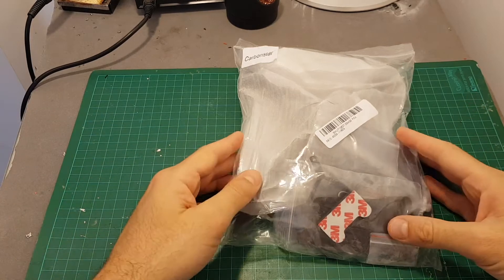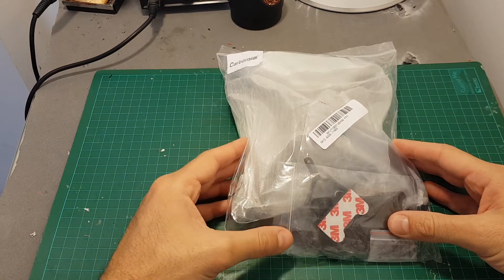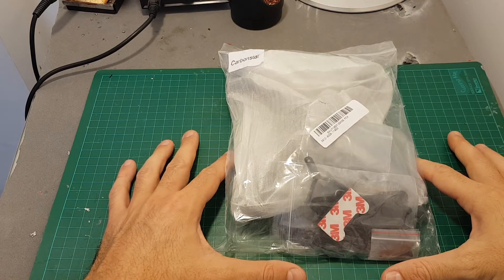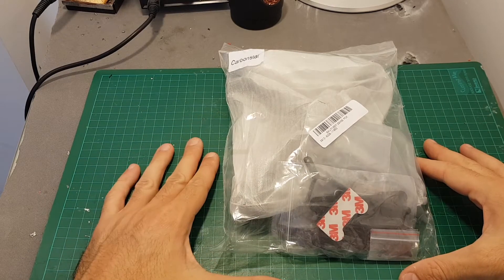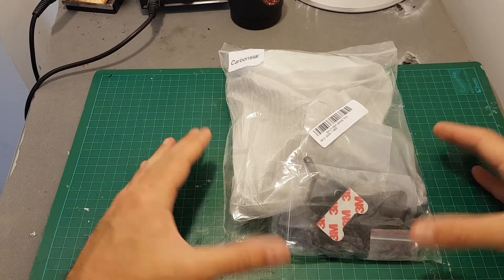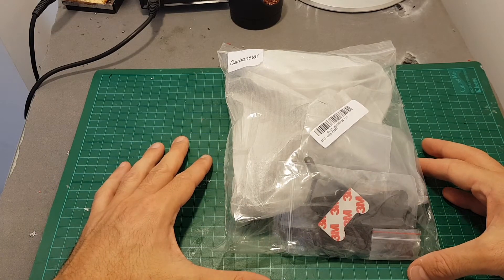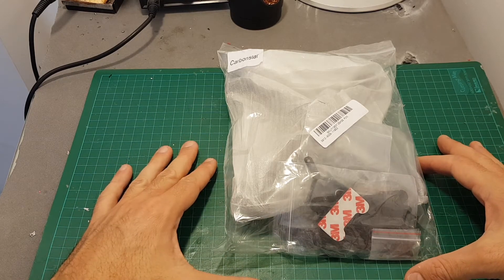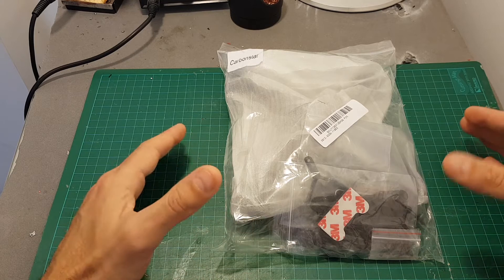Hello guys and welcome back to my channel. Today I'm going to review the Real ACC Carbon Star racing frame. It's been claimed that this is a clone of the Ferc, and it does look very much like it. I was promised by Ferc that the Core frame would be sent, but unfortunately they didn't send it yet, so I can't compare the frames together, but hopefully it will arrive soon so I can compare the Carbon Star with the Ferc Core v1 or v2.